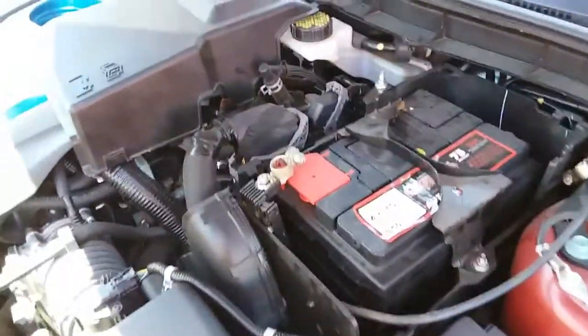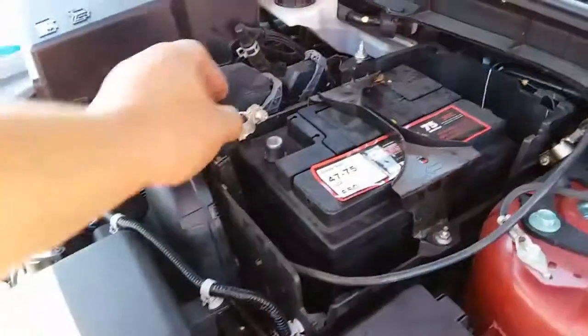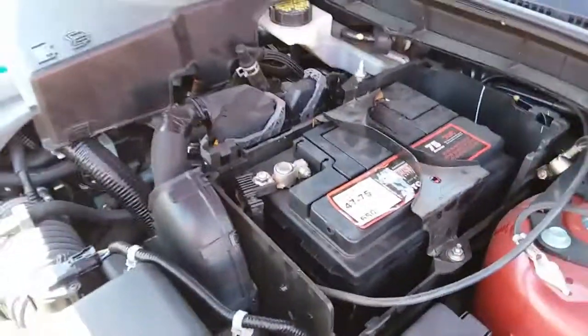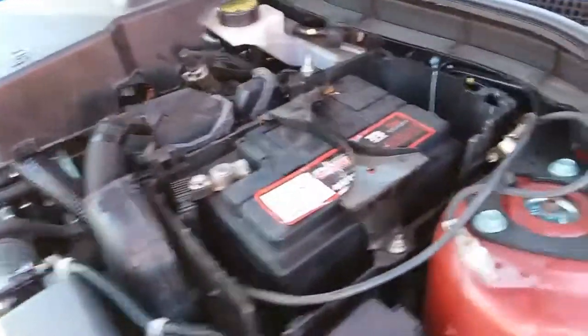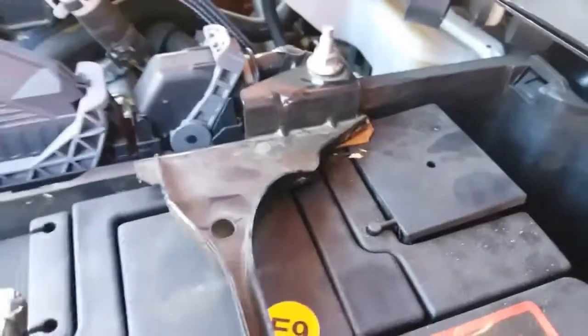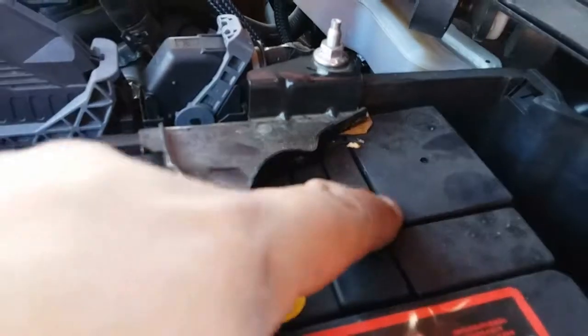Once you have that secured, we're going to go ahead and remove the positive terminal covers and put in the positive terminal. Then we're going to remove the negative terminal — it's pinched on, so I'm going to have to remove this battery clamp first and then remove that.